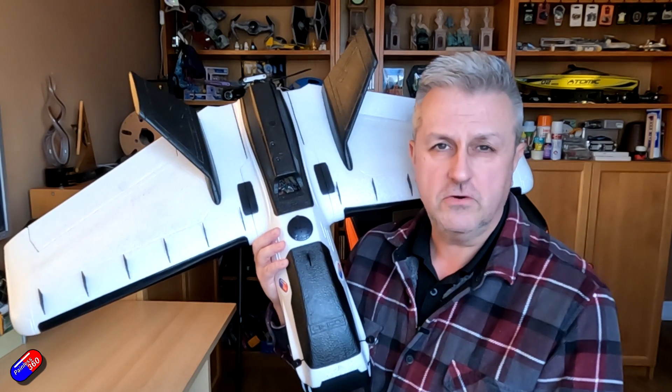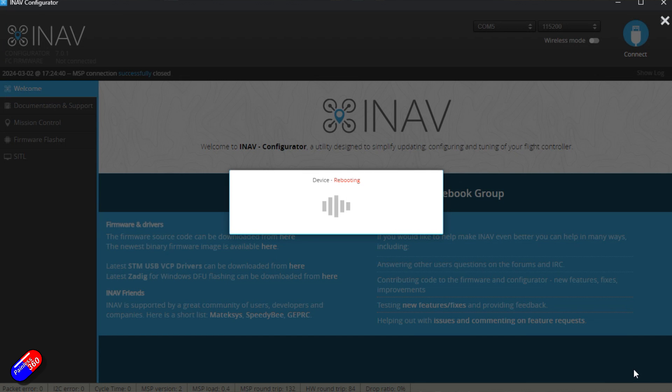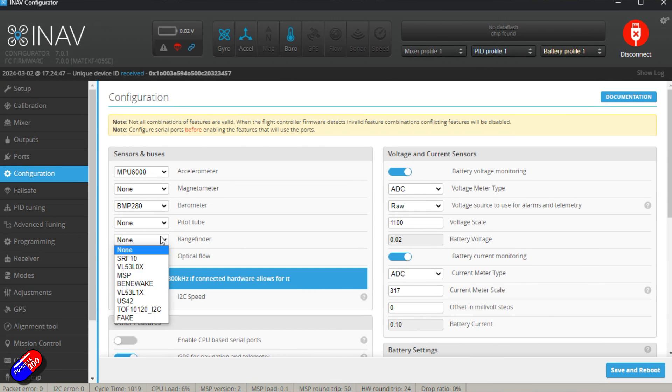You need a spare UART on your flight controller. Go into the ports tab, then into peripherals, and set it up as a rangefinder. Once you've done that in the ports tab, save it, then go into the configuration tab and select Bennywake as the type of rangefinder you're going to install. Save that and disconnect.